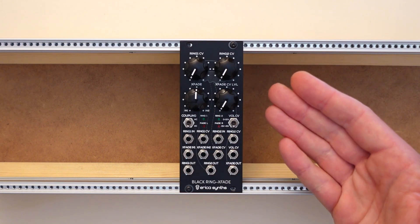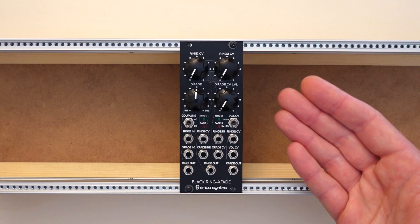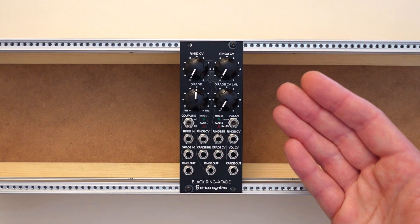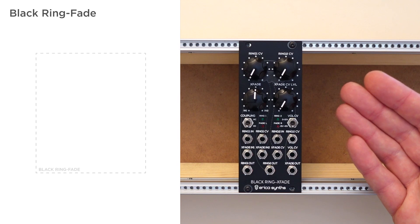This is the Erica Synths Black Ring-Fade, a dual ring modulator with a crossfader and VCA. You can use most of the functions independently or create more complex setups by using or overruling internal connections. To make this clear, I'll show a flowchart of the module here on the left.